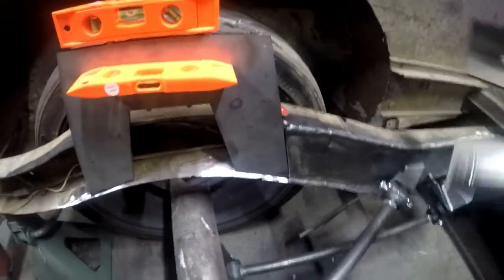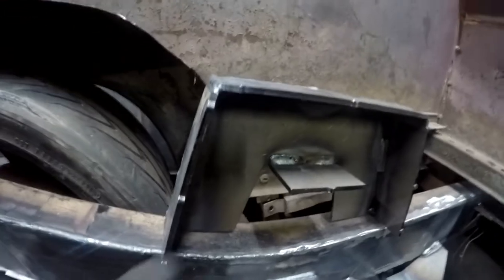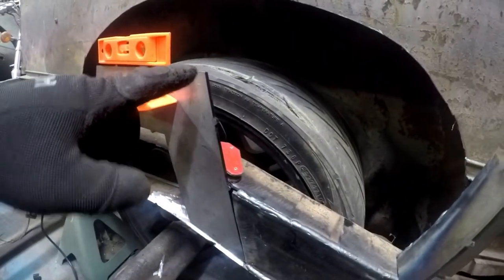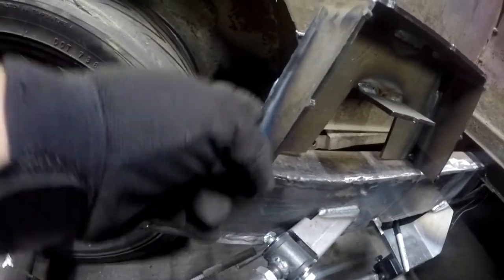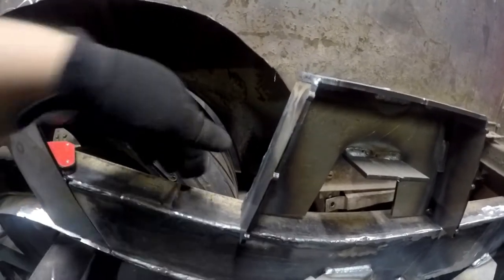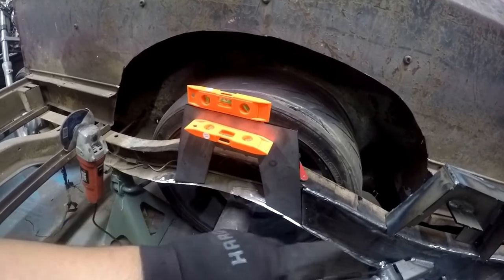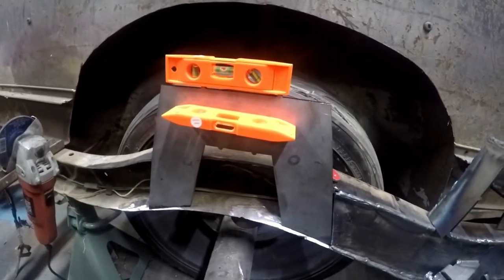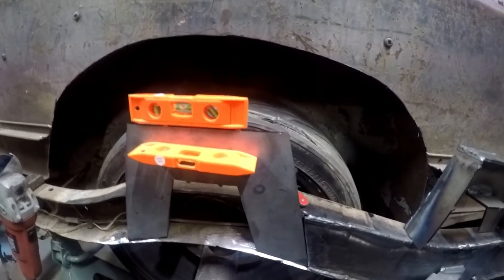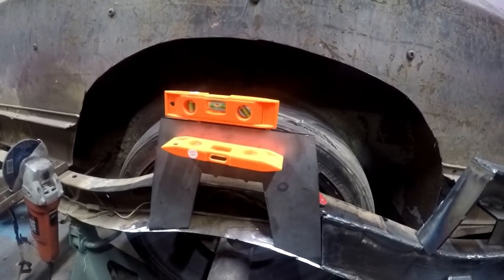Now I'm gonna give it just a tack here and here — four little tacks, just enough to hold it. Then I'll grab this piece, slide it behind it, and measure from here to the top of this piece. Whatever measurement I get, I'll trim off this one and let it slide behind the frame. Once it's behind the frame and level where I want it, I'll cut the tacks off the front one, mark it with a marker at the height I want, cut that off, and then start the whole measuring and leveling process again before tacking everything in.